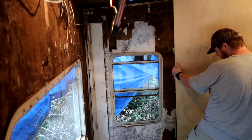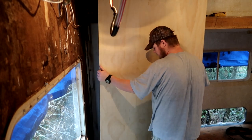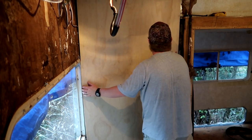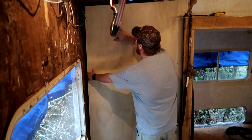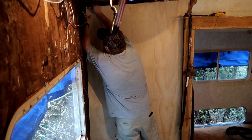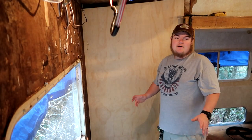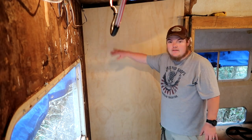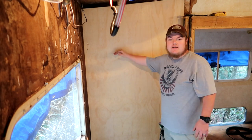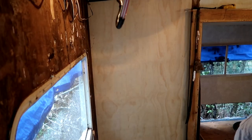Now we're gonna go test the fit. For the most part it does fit - I'm just gonna have to trim around the edge a little bit, and then we'll come back and make our stencils to cut out the window. So far, so good. Looking better already!